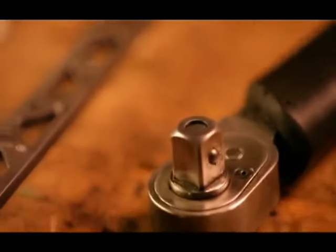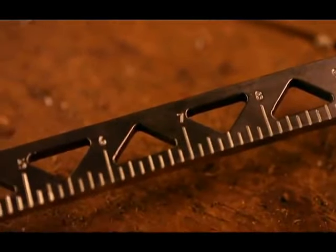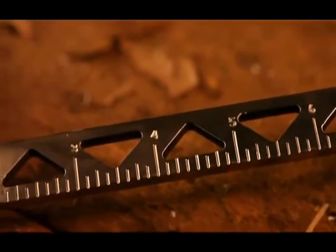Because it uses a standard half-inch drive to connect the head and claw shafts, you can use it as a socket wrench. It even has an etched ruler for quick measurements.